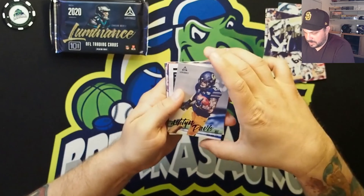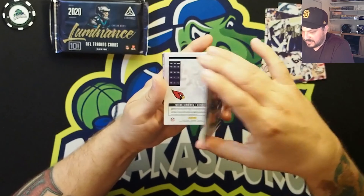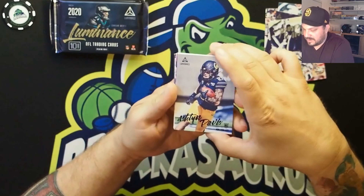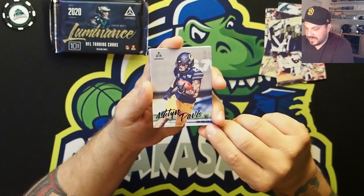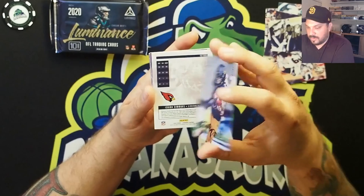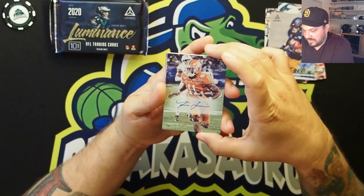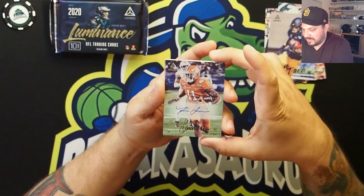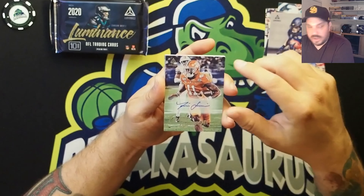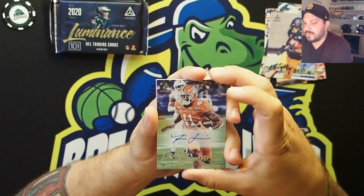Here we go — this is number 299, it is Ashton Davis of the New York Jets. I like that it has the team name there and the Jets logo as well. And I think this is going to be our first hit — a Clemson Isaiah Simmons Arizona Cardinals rookie auto numbered to 299. Check that out, that auto is sick. On the sticker, Arizona Cardinals, numbered to 299.